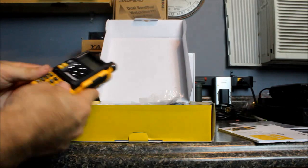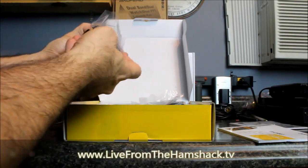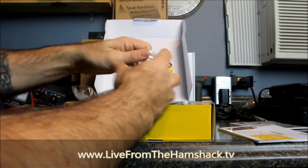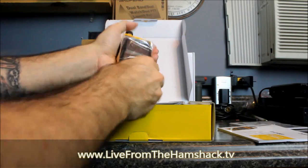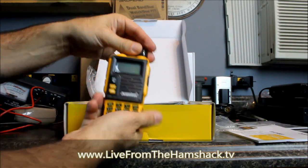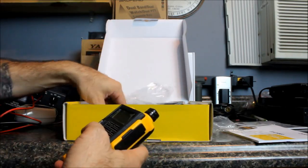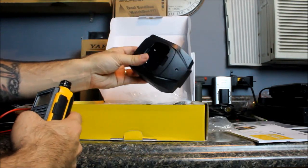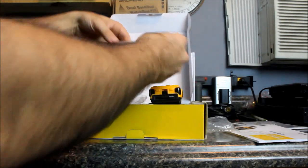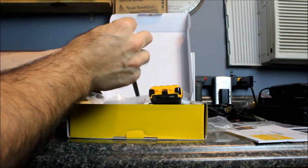It looks like it's just another dual-band HT out of China — there are quite a few of those. It does feel pretty darned heavy. The battery slides down to remove — it's got plastic over the battery. It almost feels waterproof but I don't think it is. Looks like it's dead out of the box. Belt clip, strap, pretty hefty charger base — it is a US plug, you've got to be careful about that. Looks like a pretty good gain antenna — nice and thick.